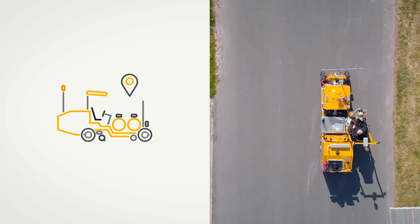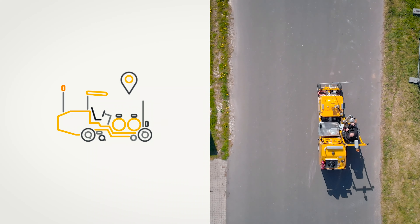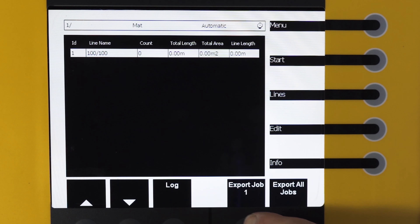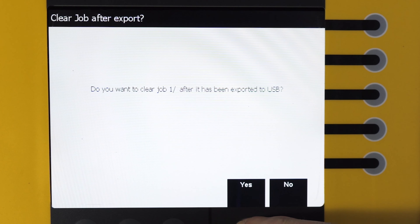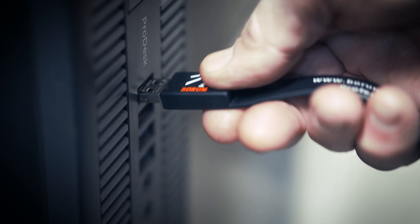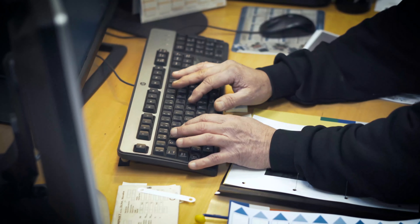Thanks to the included GPS module, it is even possible to register the line marking position. Handing over work reports for administration purposes such as invoicing and reporting has never been easier. With a USB stick you can simply transfer the marking reports to your office computer as soon as you have finished a marking job.